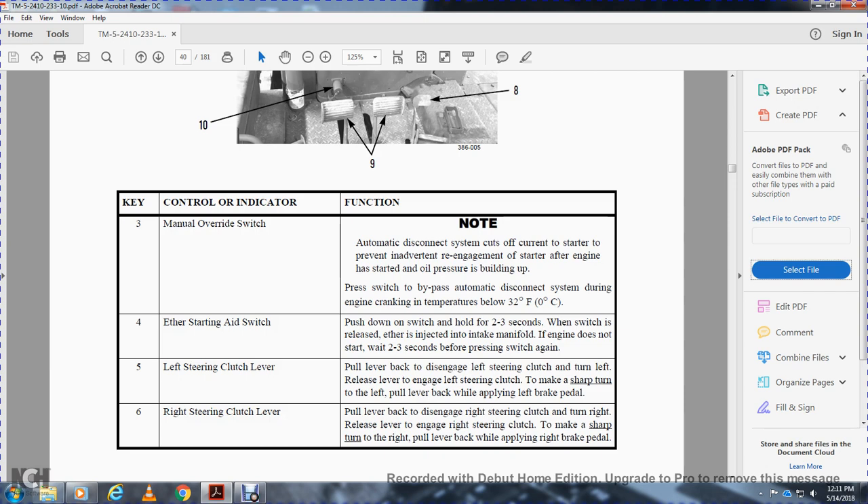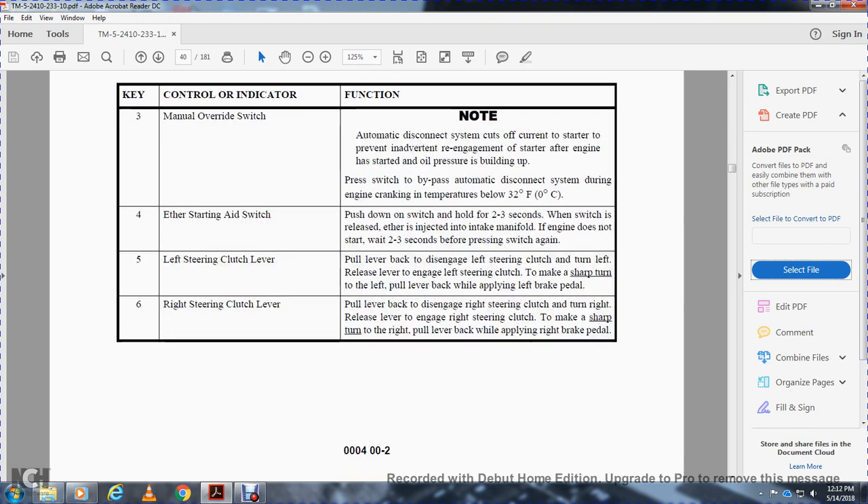For the ether starting aid switch, push down the switch and hold it two to three seconds to inject ether into the intake manifold. If the engine does not start within three seconds, wait before pressing the switch again. Five, left steering clutch lever: pull the lever back to disengage the left steering clutch and turn left. Release the lever to engage the left steering clutch. To make a sharp left turn, hold the lever back while applying the left brake pedal. Six, right steering clutch lever: pull the lever back to disengage the right steering clutch and turn right. Release the lever to engage the right steering clutch. To make a sharp right turn, pull the lever back while applying the right brake pedal.